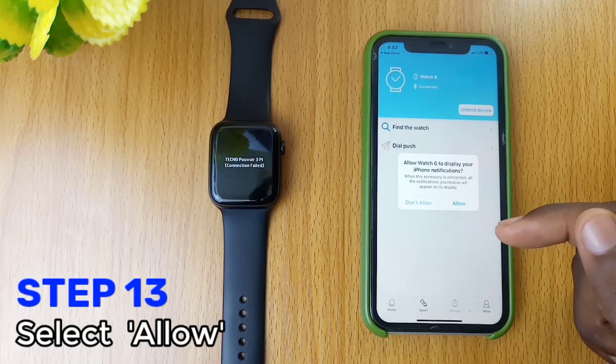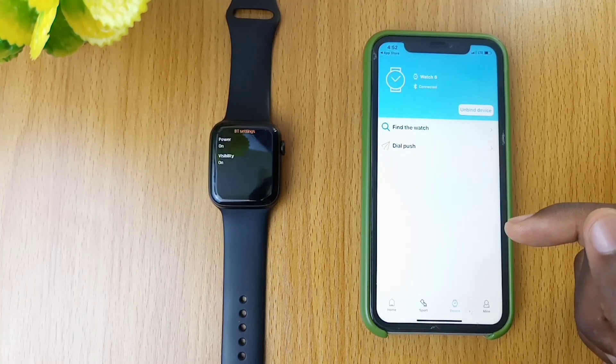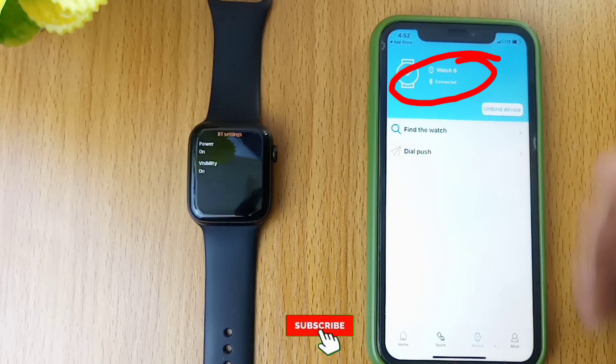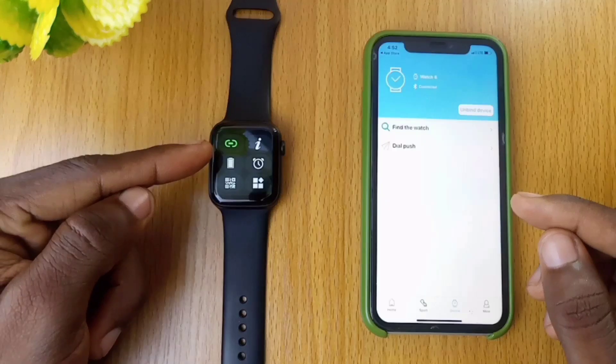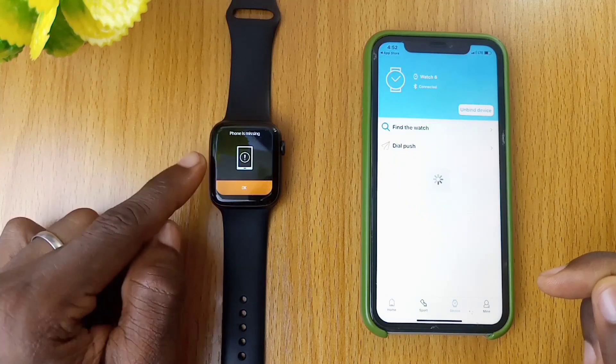Another pop-up for Display notification — select Allow. Now you can see the word Connected on your iPhone. To confirm this, check your Watch 6 connection status. It is now green. Use the Find the Watch feature to verify — as you can see, it is ringing.